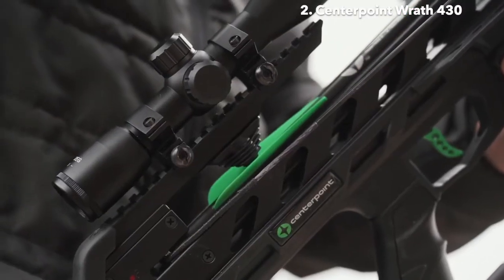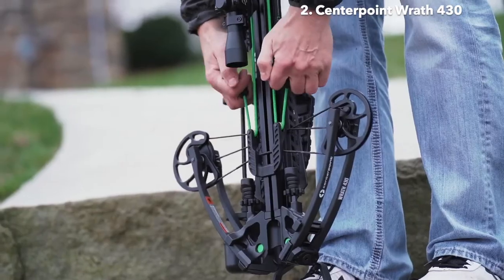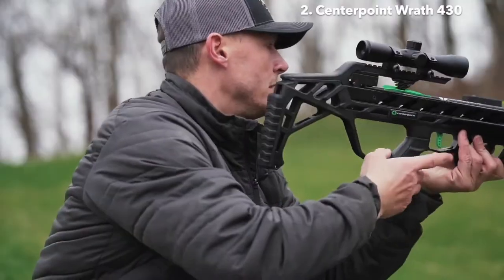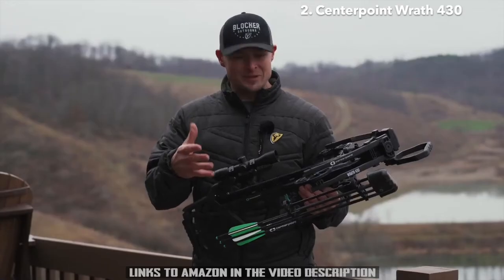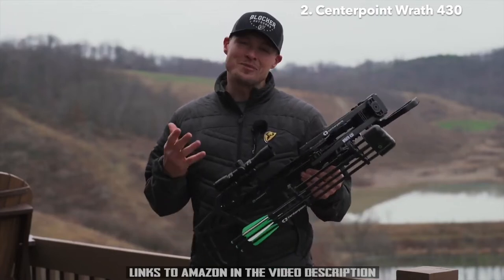You can also adjust the quiver mount so that it's suitable for right-handed or left-handed shooters. The ball bearing retention is a really nice feature — it creates consistent pressure on your arrow. And then the rope cocker is made with a sled mechanism, so it provides a really consistent and smooth draw cycle. The Wrath 430 comes in at 430 feet per second with all these features at this price point — it's going to be really tough to beat.